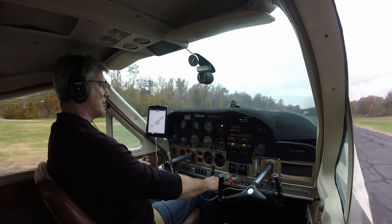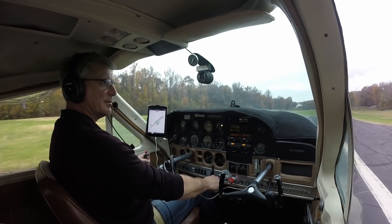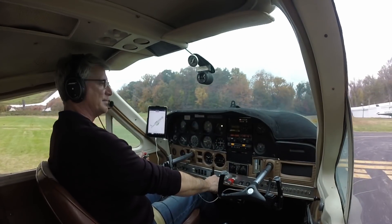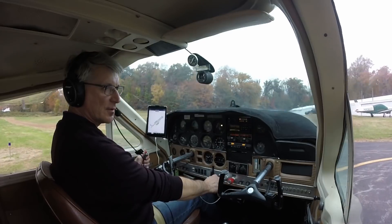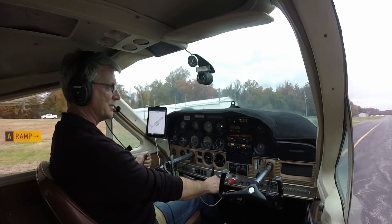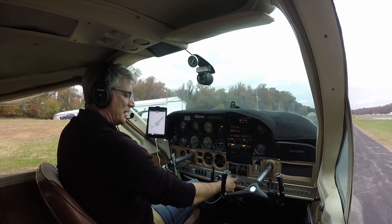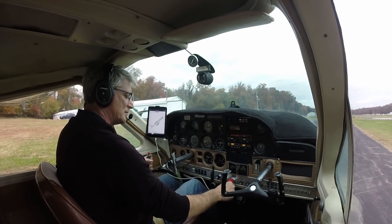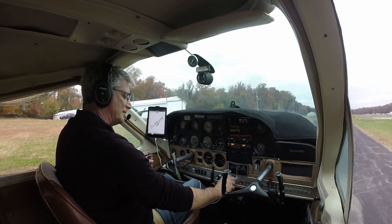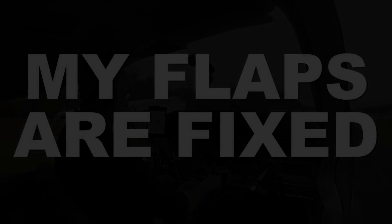Oscar, Oscar, she's breaking up! All right, that was a fun little flight. I was off centerline again, but what are you going to do? Potomac traffic, Cardinal 2214 is clear of runway 24, Potomac. We'll clean up the airplane. I'm not going to put any gas in it. Have a good night.